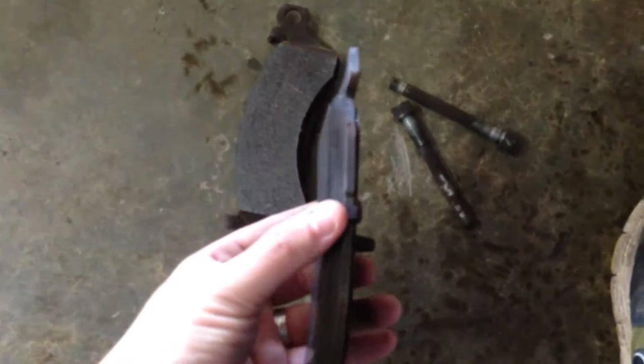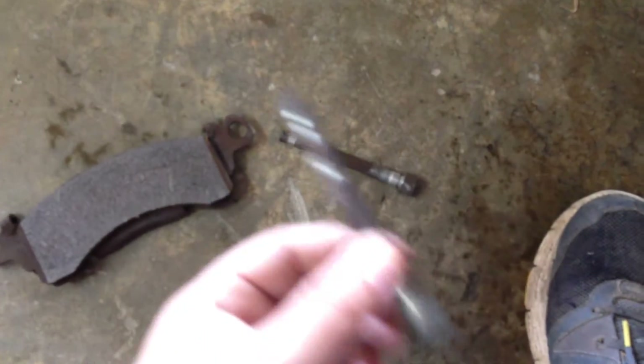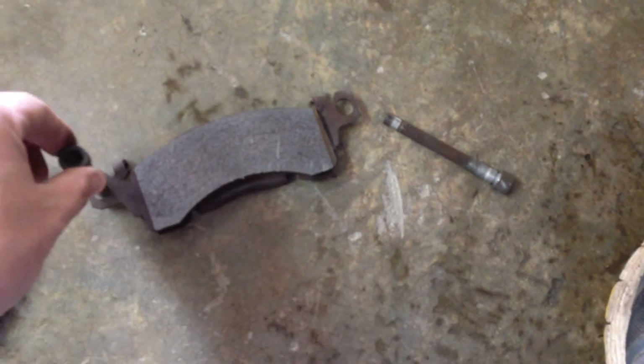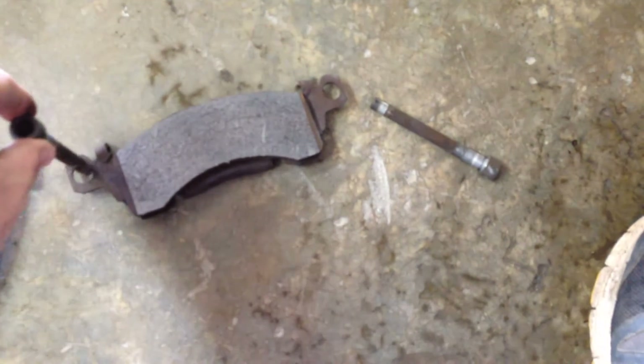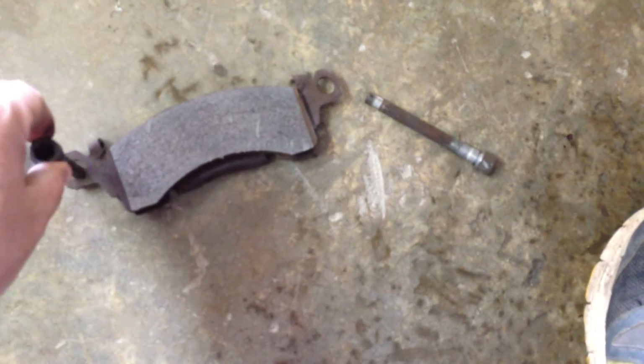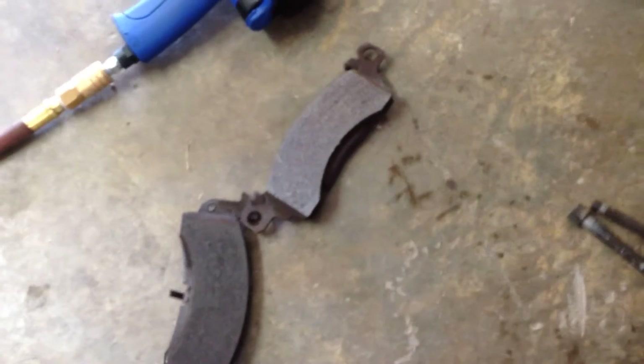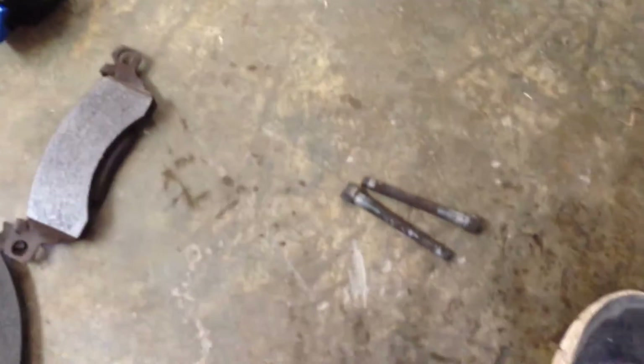We got the brake caliper off and got it hanging up here by a bungee cord so it doesn't go anywhere. These are the brake pads here and they really don't look too bad. One thing I'm noticing is these are the pins that hold these pads in, and they're significantly smaller than these holes. I heard a rattle in there and I think that might have been the cause. I'm going to take those to the parts house with me and see what a new set looks like — take these pins with me.